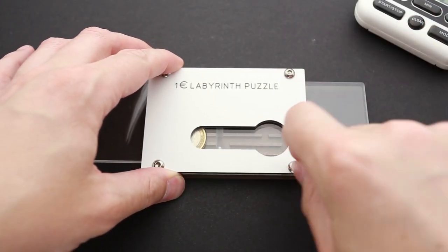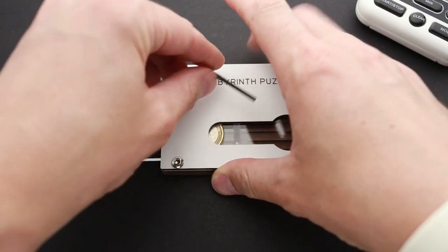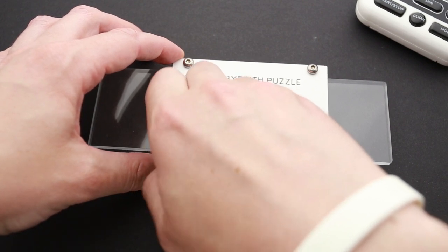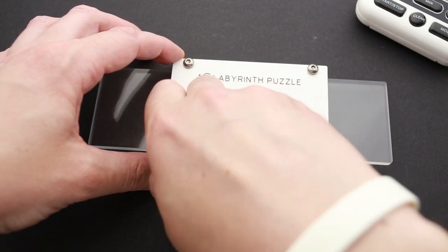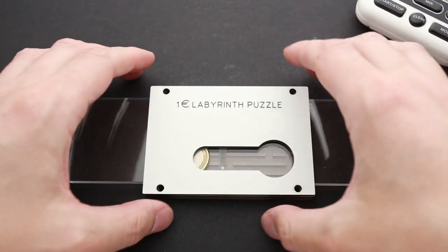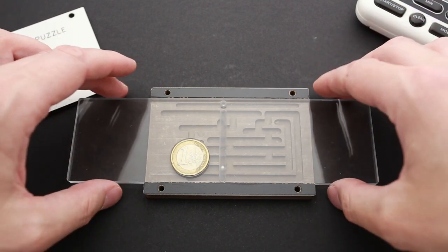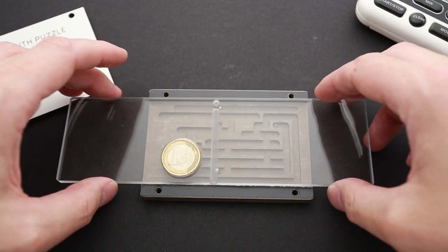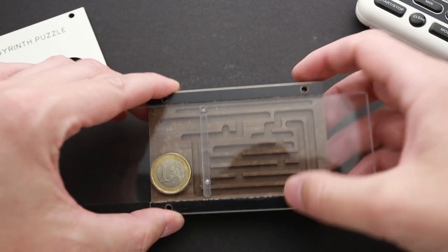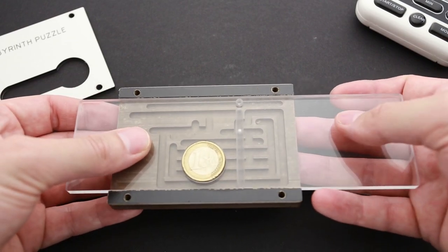Here is the tool I can use to unscrew the four bolts. I'm very interested in what's inside and how the labyrinths look. I'm also curious whether my solution was correct, since it was completely unexpected that I could remove the coin in a different spot — not where it looks like it's supposed to be removed. Now that all four bolts are unscrewed, let's take a closer look inside.